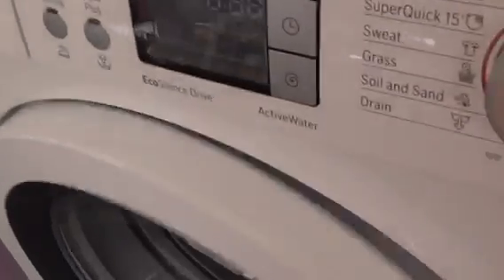We've got a Bosch EcoSilence Drive ActiveWater washing machine.